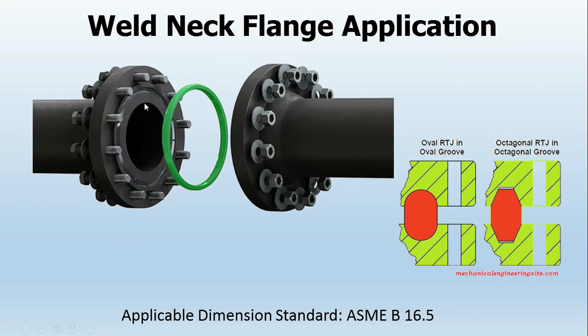For this flange we have something called a ring type joint. In the ring type joint there is a serration or groove inside, and a ring which is mostly metallic. The groove can be oval or sometimes octagonal. When this gasket fits inside the grooves — flange one and flange two — there is always a gap. When we start screwing, the two flanges come together, the gasket gets compressed and expands, creating a sealing action. This is how the flange joint works.